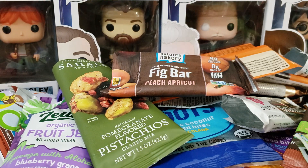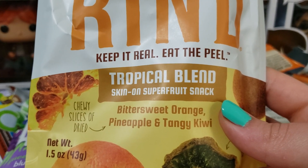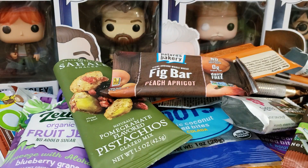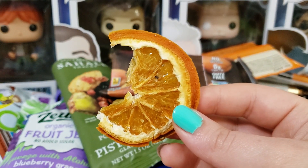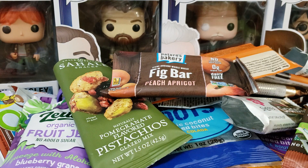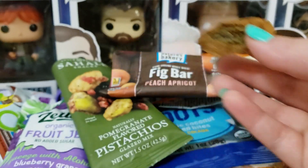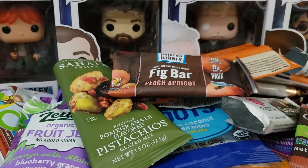Next up we have Brined — the tropical blend of bittersweet orange, pineapple, and tangy kiwi. I tried everything in here. My favorite was the dried pineapple — good, sweet, dried, tangy pineapple. The orange just smells weird. The kiwi was really, really bitter, quite hard, and I don't want to eat something that's hairy. Would I get this again? No, not at all. I liked the pineapples but the rest — gross.